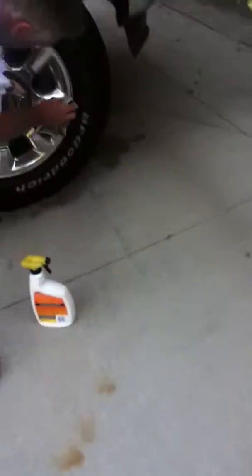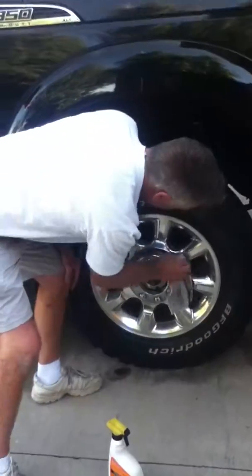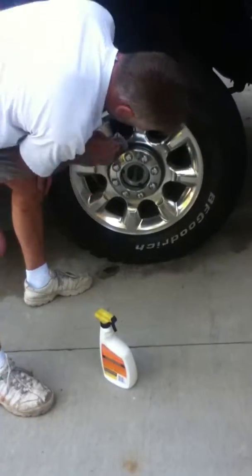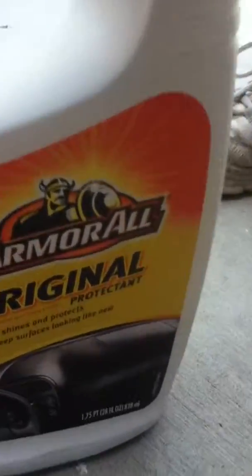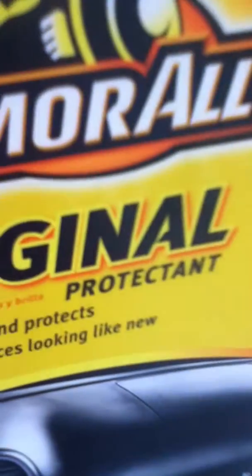He's cleaning his tires, cleaning his truck. Almost done. Let's see what he's using — Armor All. Armor All Original Protectant. That's what I think that says.